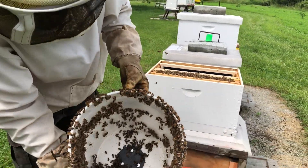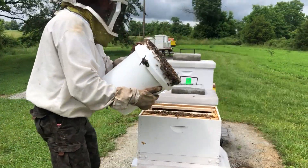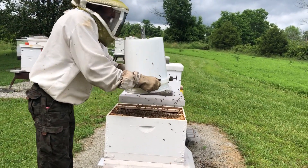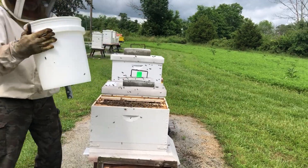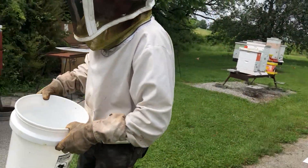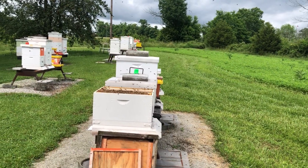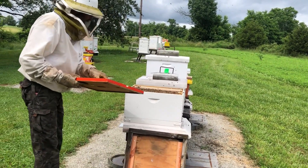But we got the queen, and you can see how many more bees are in the bucket. I don't even have all the bees yet, so I'm gonna have to go back and shake these guys in.